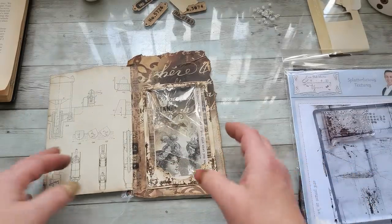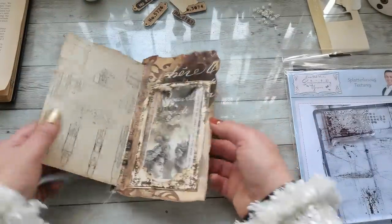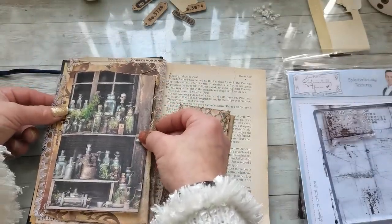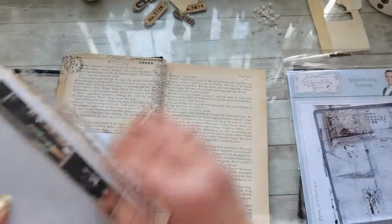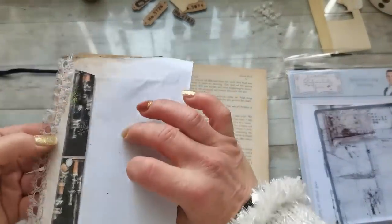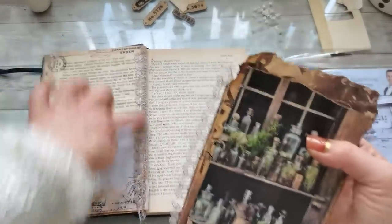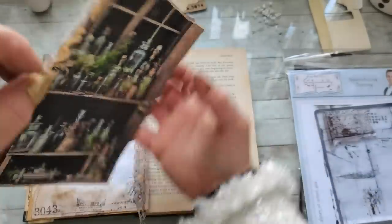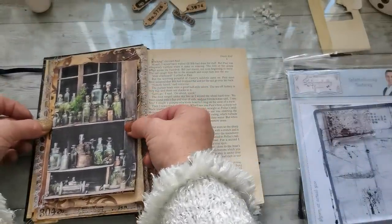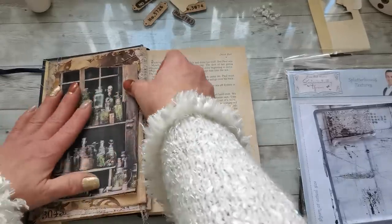So I do have an extra page and a pocket for my trifold pockets. I'm gonna do some stamping on that frame right now before I glue it inside. I used this stamp from the collection — Splatterlicious Textures. Phil Martin did a really great job — look at that grunginess, it's awesome. Now it's time to glue this page right here. I'm gonna add glue and glue it down, taking off the double-sided tape and adding glue on the rest of that page.